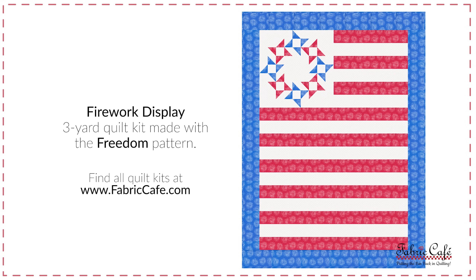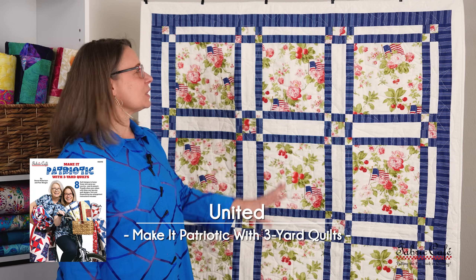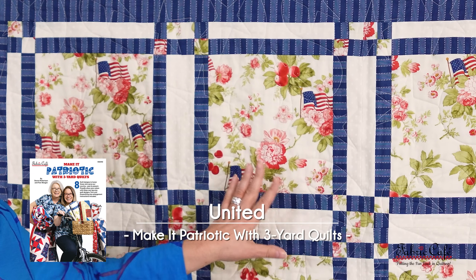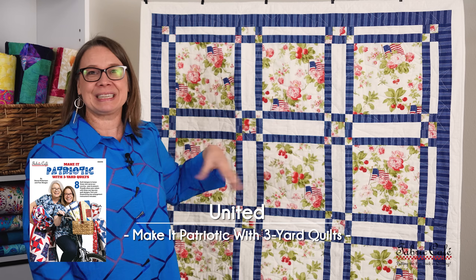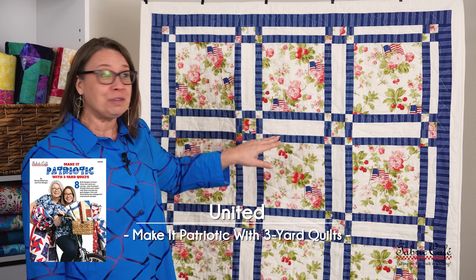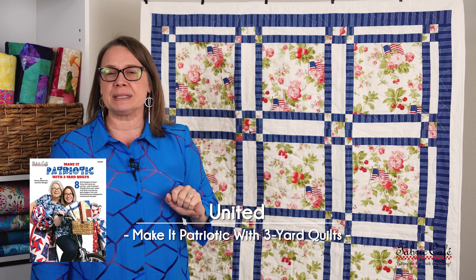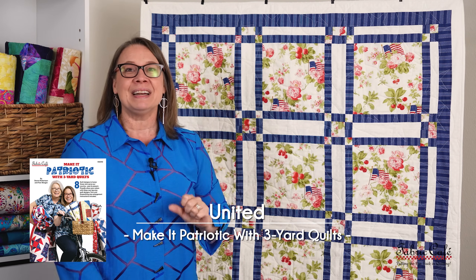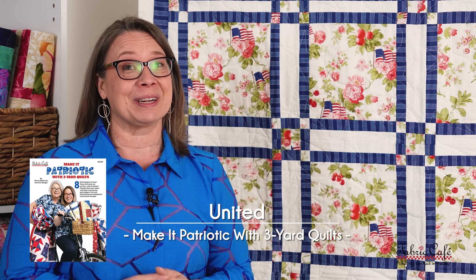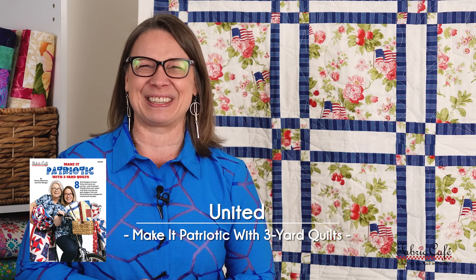This kit is called Firework Display, using the Freedom pattern, which is an individual pattern. Now this is our United quilt, and I especially love this one because we have a nice big block that is framed with our number three fabric, giving it a nice pop and separation from our number two fabric. This is made in one big block which makes it super easy to work with. Let's show you some additional tricks on how to make a quilt bigger and perfect for donations.